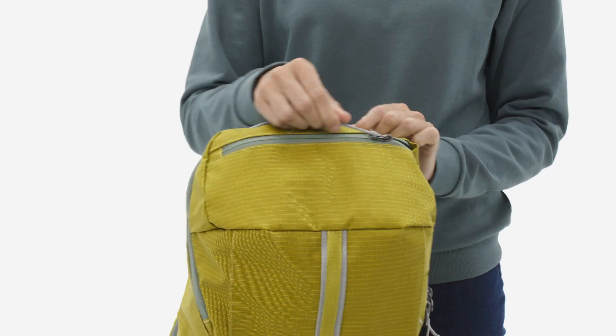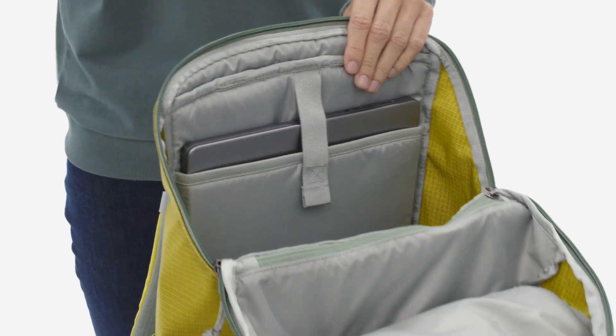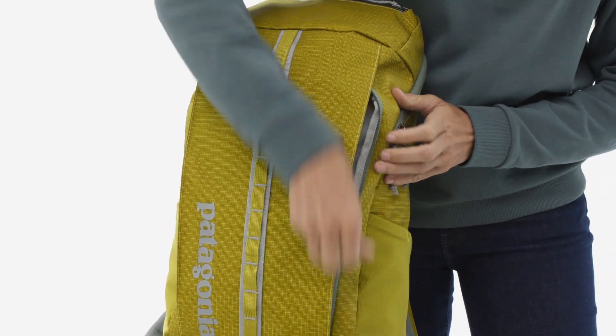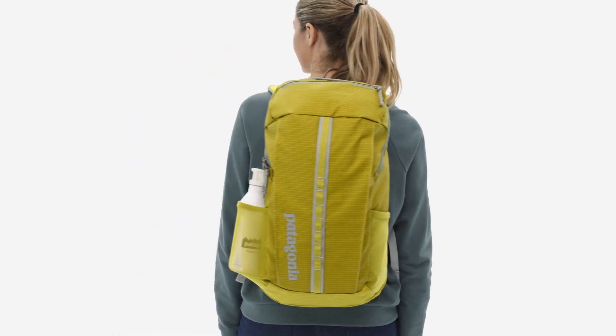The 25 Liter has a spot for small and large daily items, with a padded laptop sleeve, zippered internal pocket, roomy main compartment, and a large front stash pocket. Stretch woven side pockets hold water bottles, guidebooks, or other bulky items.